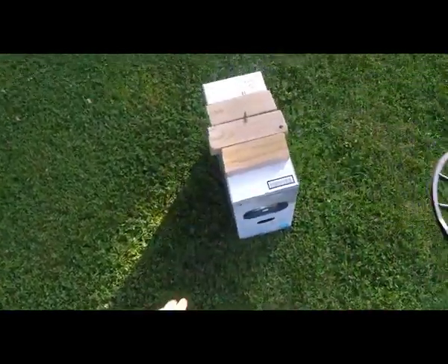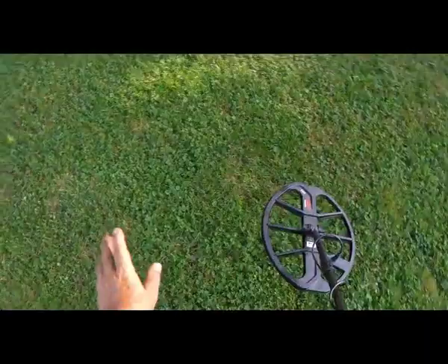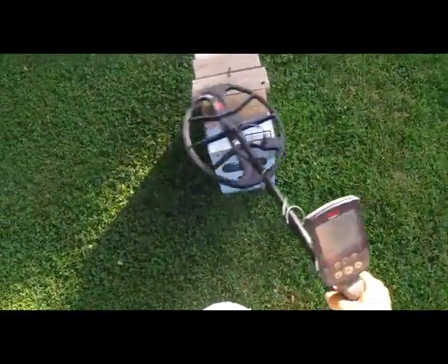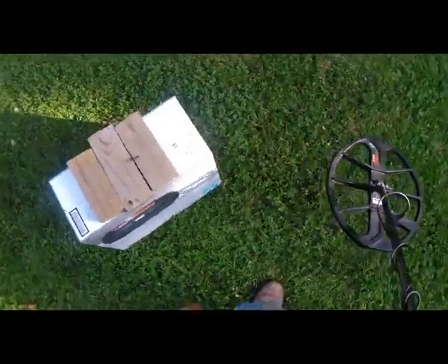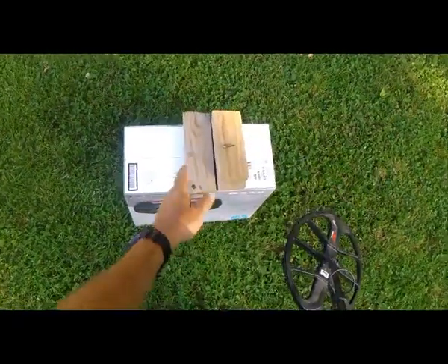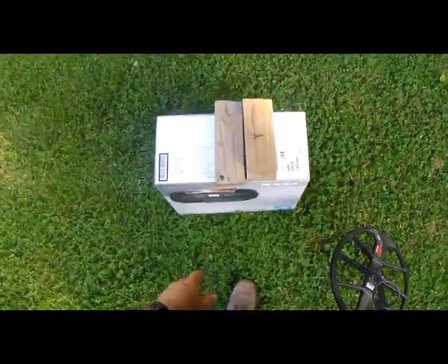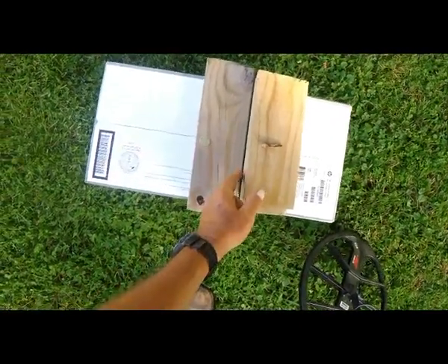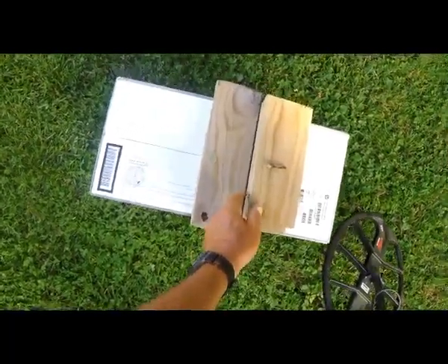So if you're out in these sites and you're hunting old sites mixed with modern trash, you've got to watch it. This coil will sound off on some stuff, but you may be thinking you're going to dig an old aluminum twist cap, but it could be like that one right there — it could be an old Barber dime or something even better. I'm using this old big coil — this is out-of-plane testing.